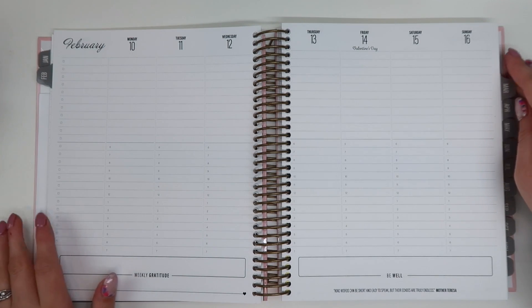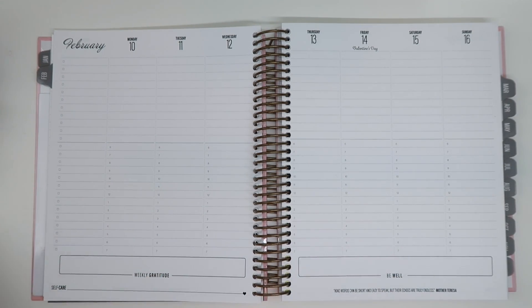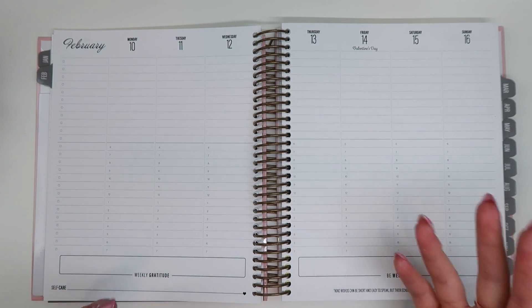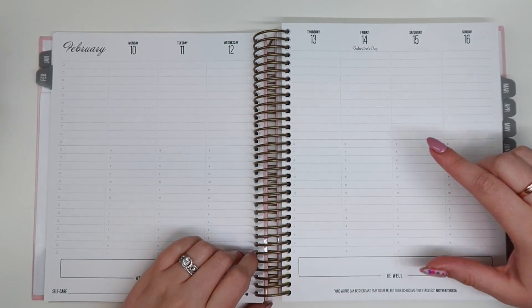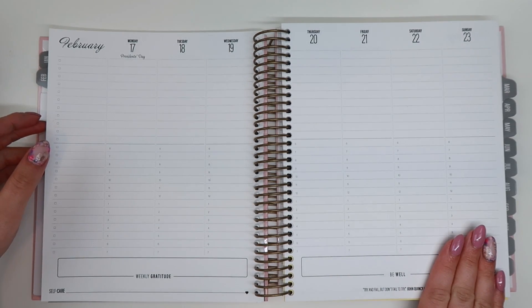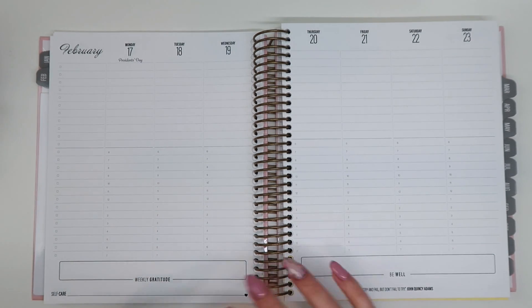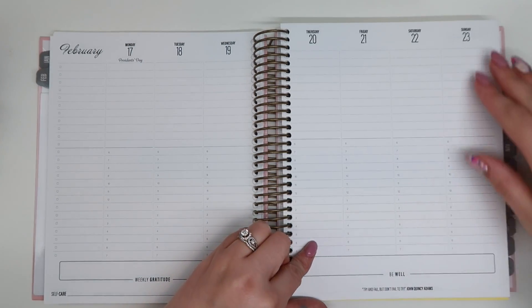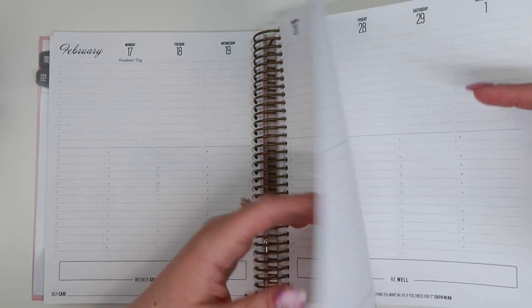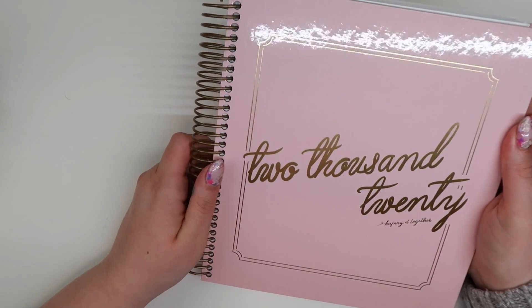I'm really liking how this is laid out and I'm excited to start working with it. I like that I can dive in without having to decorate it, but if you wanted to make it a little bit more pretty or functional you could easily do that too. I do hope to have a plan-with-me video up showing you how I'm going to use this. This is an off week because my daughter has no school, so I'll do a plan-with-me the following week once I get my groove for how I'm going to use this.